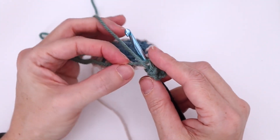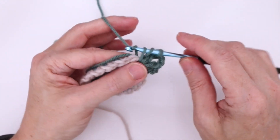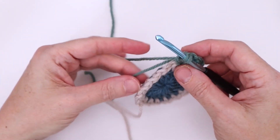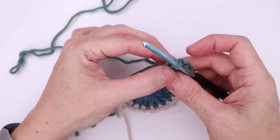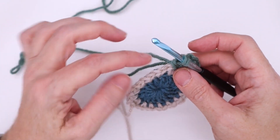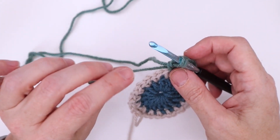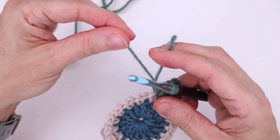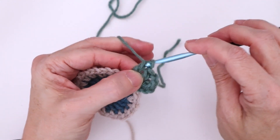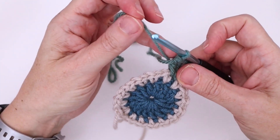Now work your last double crochet — yarn over, into the same chain-one space — making sure that the cut end is over top of the hook. Work the first two loops but keep the last two loops on the hook. At this point, take the end and bring it up to the height of the hook, because we're going to be moving over a space and we don't want that yarn to be in the space. Throw the cut end up to the top across the working yarn and work the final part of the double crochet.